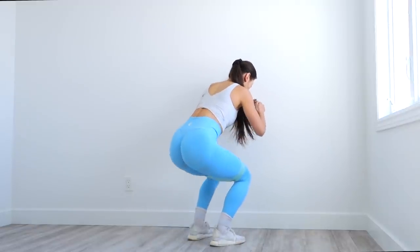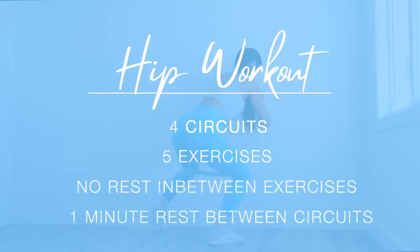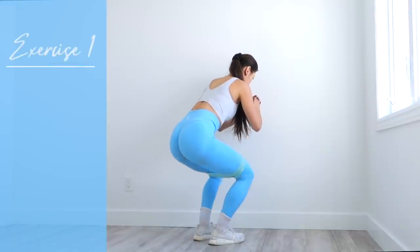I've got a hippity-do workout for you guys and it's gonna leave those hips on fire. This workout is made up of four circuits of five exercises.